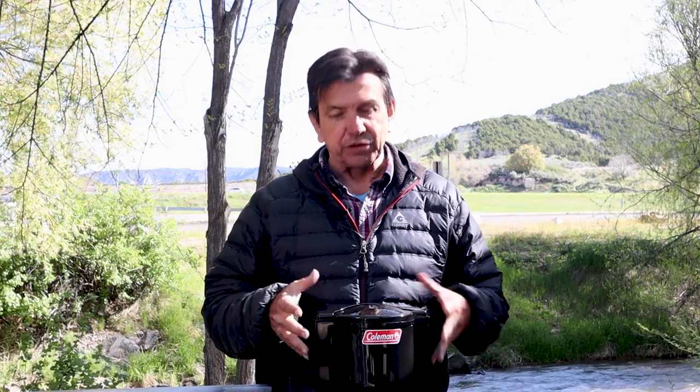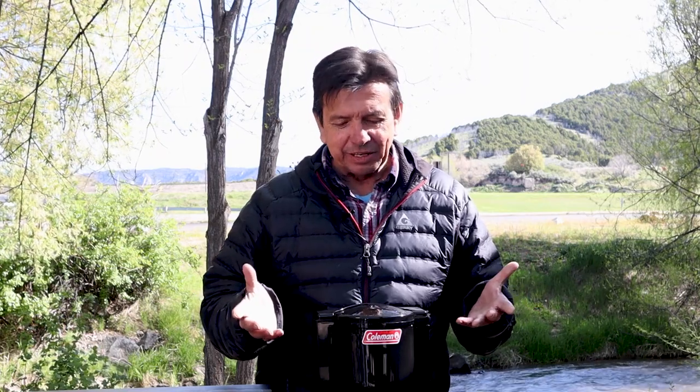I've included a link for this coffee maker down in the description below — click on it and check out more details for yourself. This is actually a solution to a problem I've had: good, consistent coffee on a regular basis while camping. It's going to be taking up this side of my camp stove from here on out.